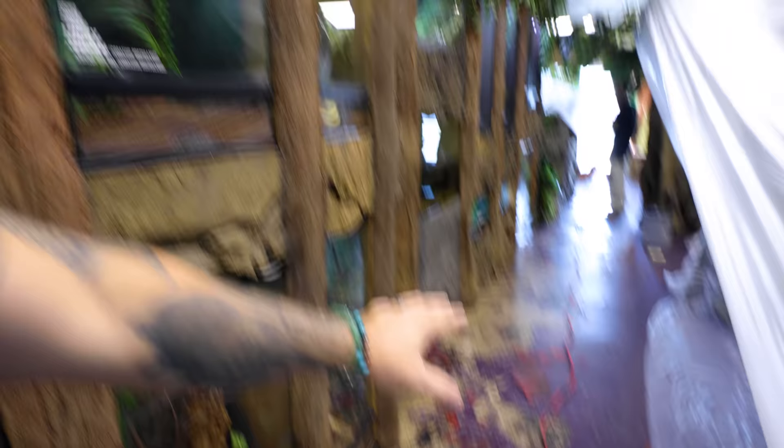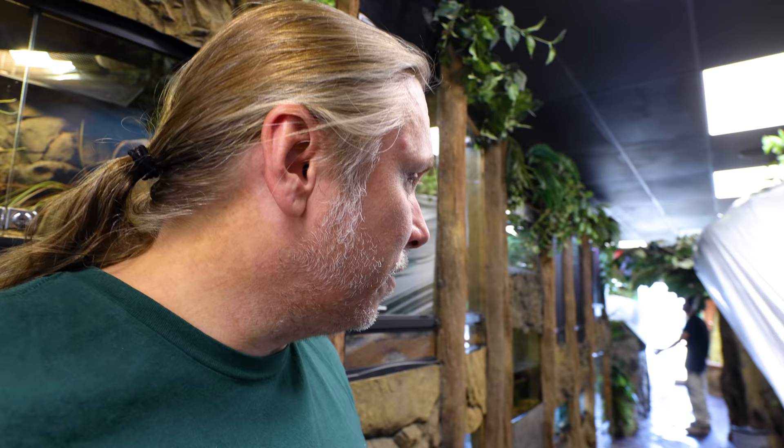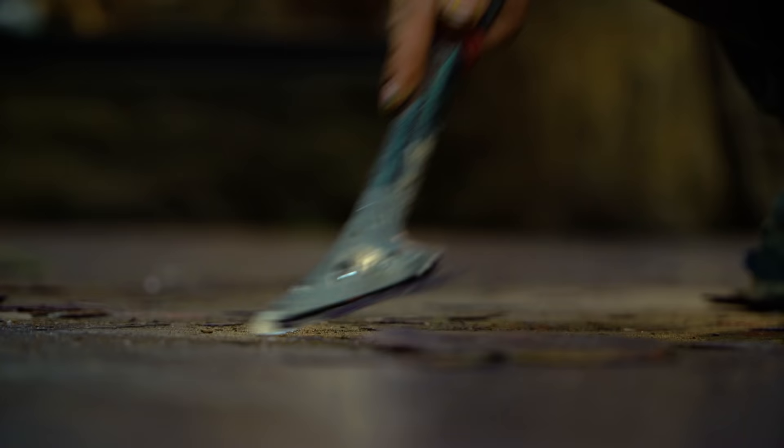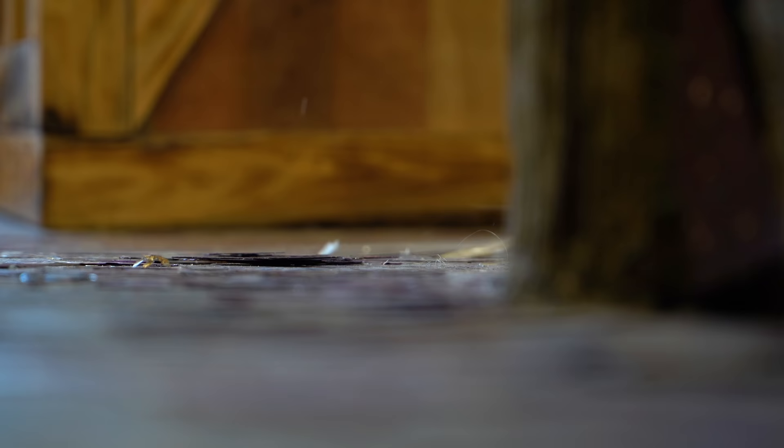Things are happening pretty quick. We got the visqueen up so that the enclosures on this side are going to be all good. They're putting it up on the other side right now, scraping off as much of the material as they possibly can, then they're going to grind the rest of it. This place is going to look so cool. The purple floor served its purpose, but it is time to go.